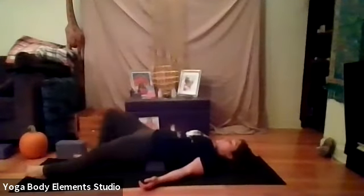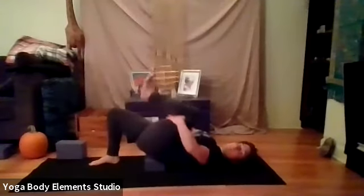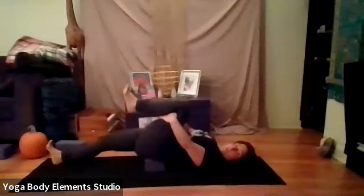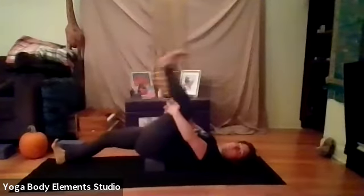Walk your feet back towards your hips. And then draw your left knee in towards your chest. Extend your right leg out. Right heel's on the ground. Feel that psoas stretch on the right.